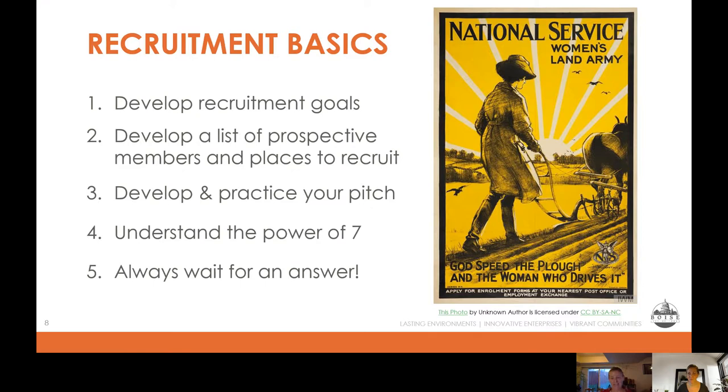Basic number four: understanding the power of seven. This rule states that people need to see and hear your message at least seven times before they will act on it. The moral: be persistent. So many studies have been done about this, especially related to campaign work and fundraising. Think about public radio's annual fundraising drive — the first couple of times I hear it, I totally ignore it. By the third, fourth, fifth time, I start feeling those pangs of guilt. And as the programming is interrupted more and more, I finally just go ahead and make my contribution. There's real science behind that.